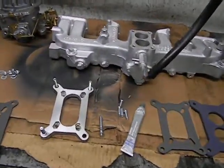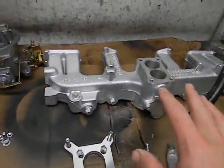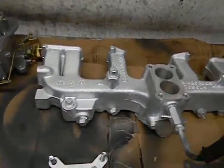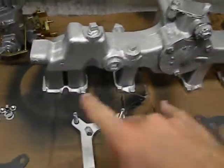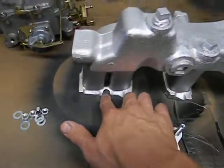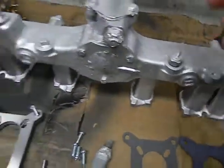All right, so this is the next step. This manifold is the 4.2 carbureted one that we're putting on the 4-liter. As I stated in my last video, you have to slightly modify it. I plugged off all the ports I didn't want to use, but you're going to have to shave this ear off here. You're going to have to open this up down here so it'll fit on the dowel pins of the 4-liter.